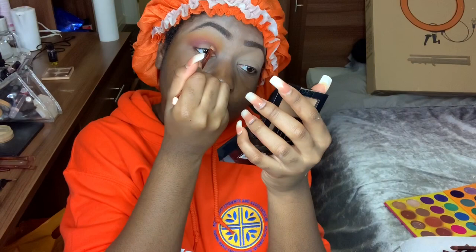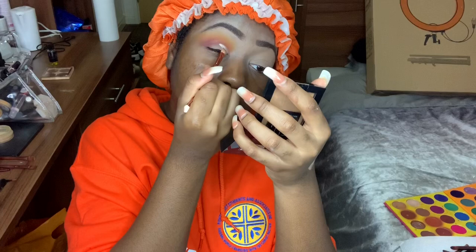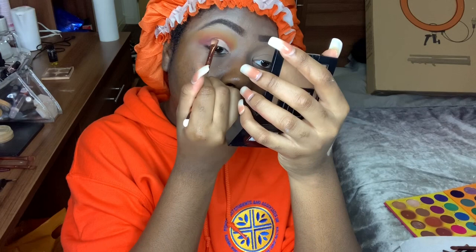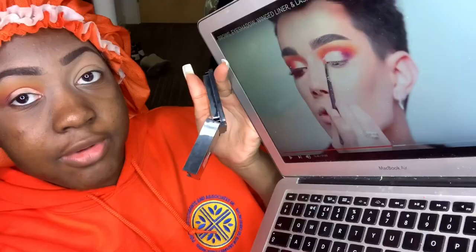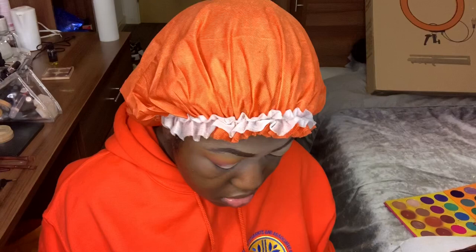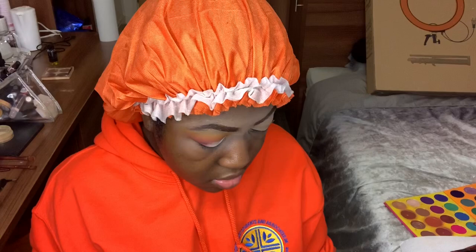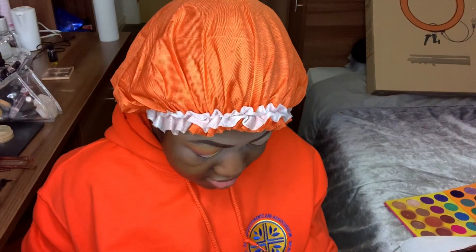I'm placing my brush right in there and following the shape of my crease. Once the concealer is tacky, I grab my M205 brush — or any tiny packing brush — and go back into the shadow. Starting with white at the inner corner, packing it in, then grabbing yellow and packing that right next door. We need to find the white. Then grabbing the orange, then the red, and finally the purple, connecting it right into the outer V.